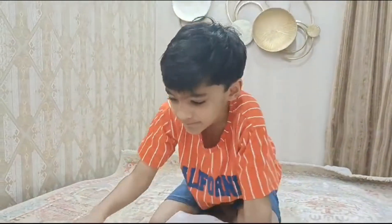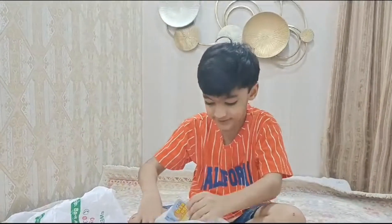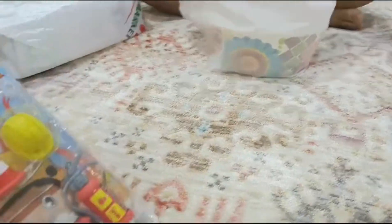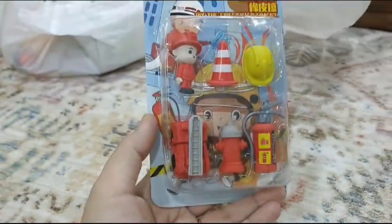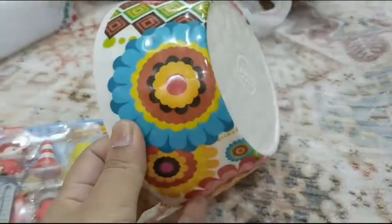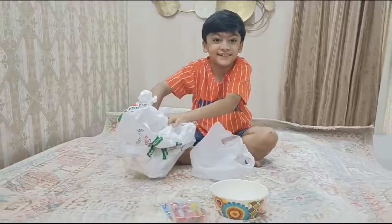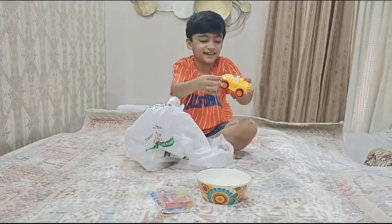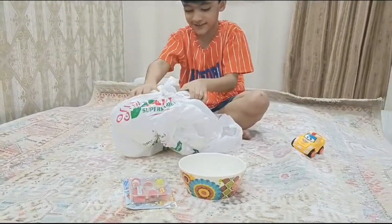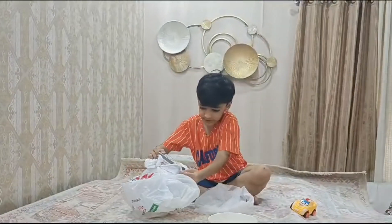Let's unbox it. First, let me show you this. It's in a razor and there's a bowl also. And there's the scarf. And there's one more thing. Wait, I'm opening it.